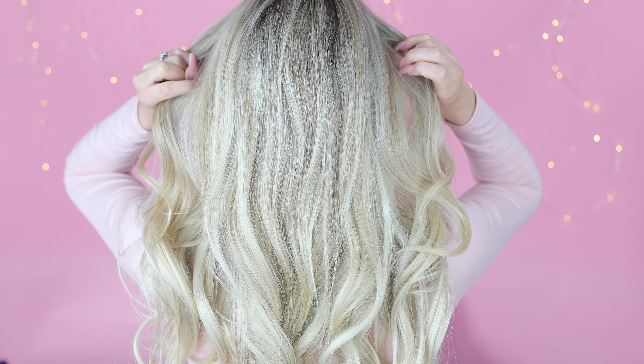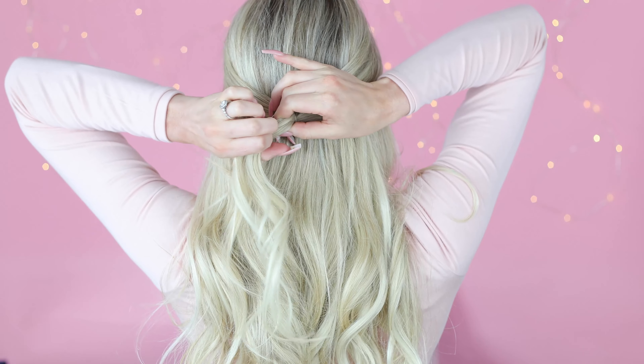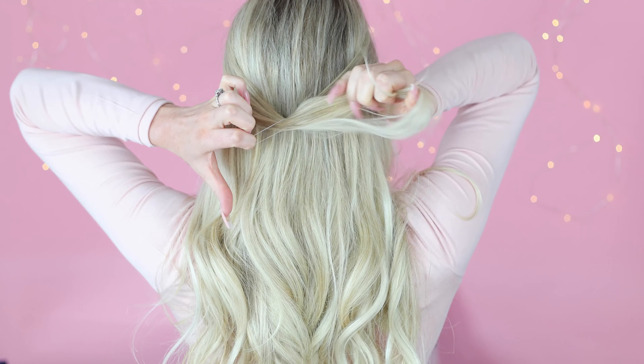Start by taking two sections from the front top portion of your hairline and secure with an elastic. I love clear ones for this style because they're discreet and don't take away from the heart.